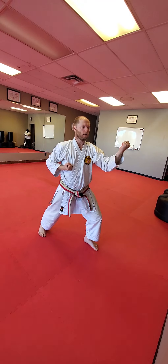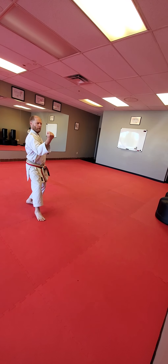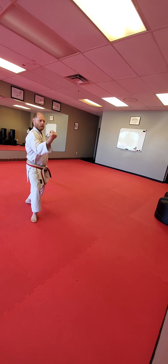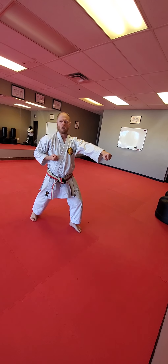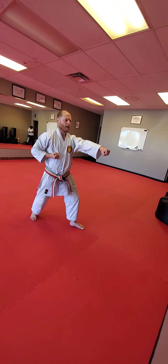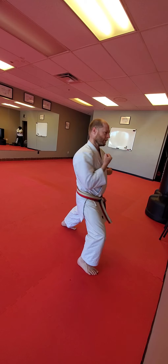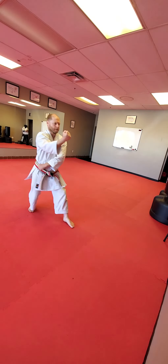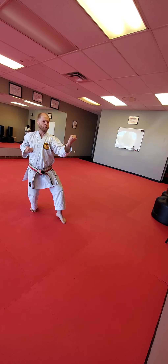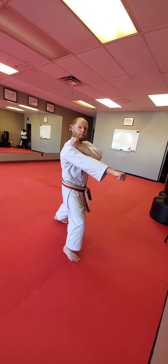Grab. Step back to cat. Pull. Set open. Step forward and punch. Punch, punch. One more. Open the gate. Step forward and punch. You're raking. Grab. Step back to cat. Pull. Sit open. Step forward and punch. Punch, punch.